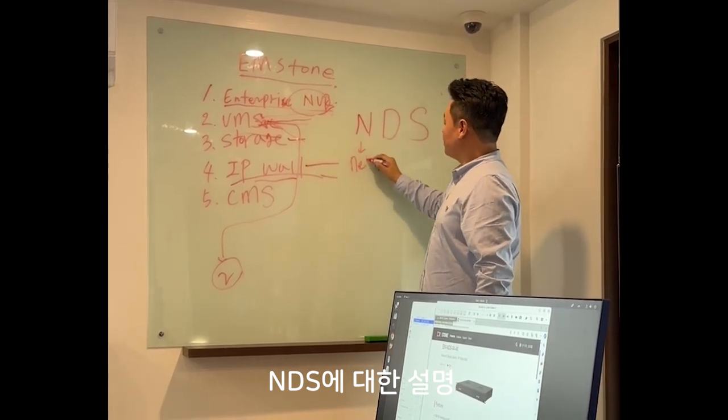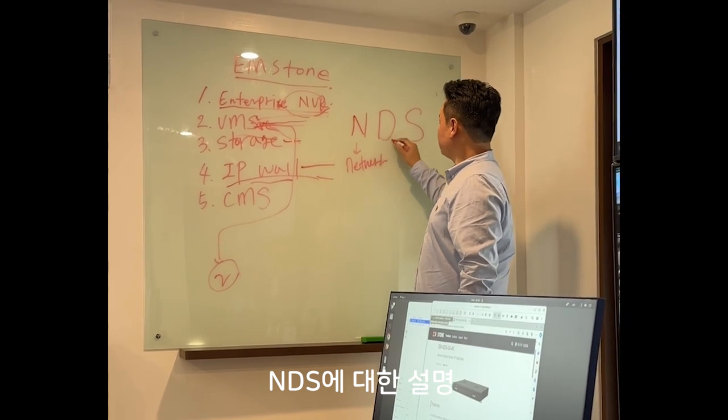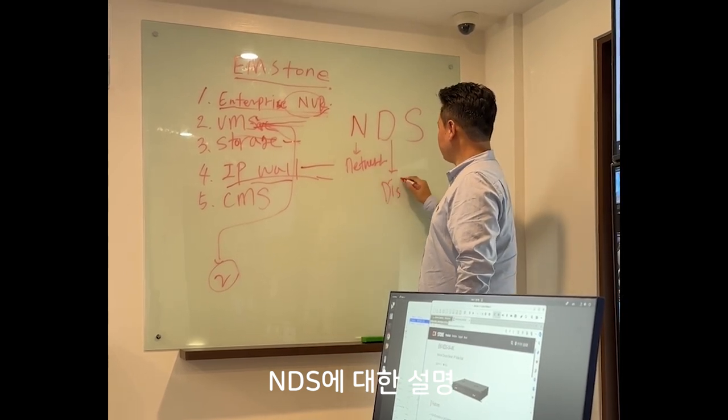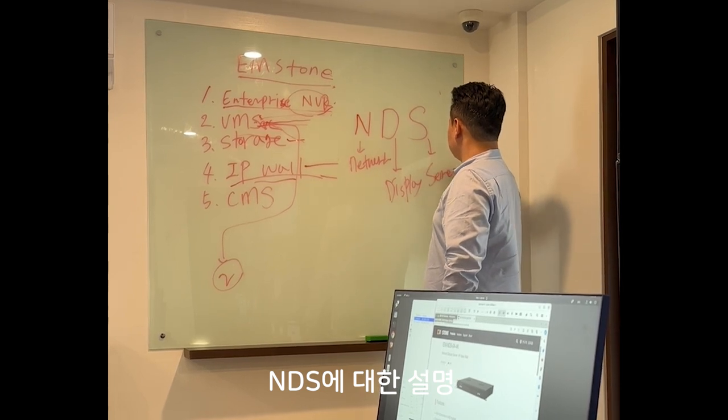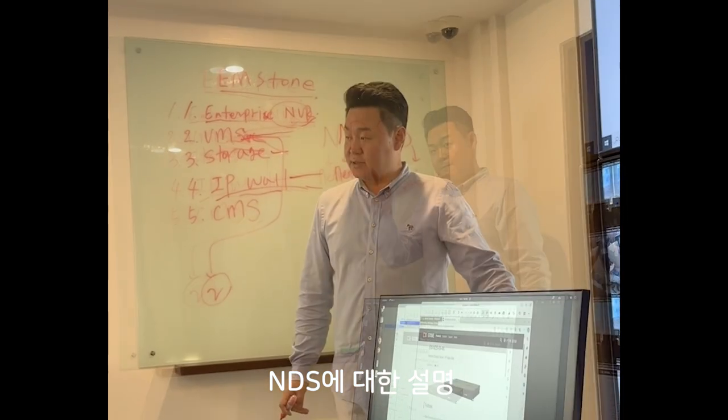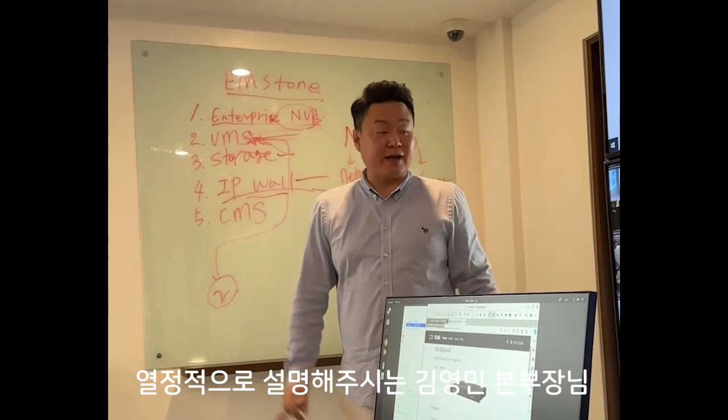NDS: Network Display Server. 1U Rectop — your server.